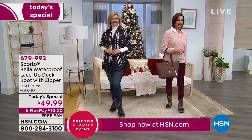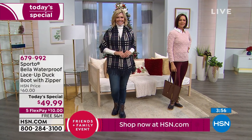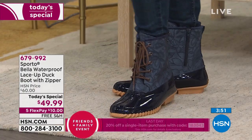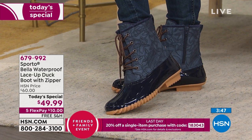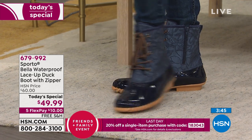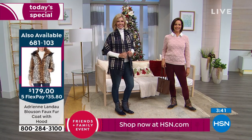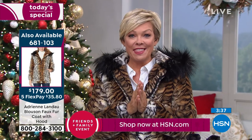Our time is getting limited in this airing. Adrienne Landau has made her way to the studio tonight — we are so excited to have her back and share some of her glamorous work. The coat I'm wearing is coming up — it's amazing — so stick around for that. It's been such a long time since we've seen Adrienne, and we're excited to have her here for the best time of year.